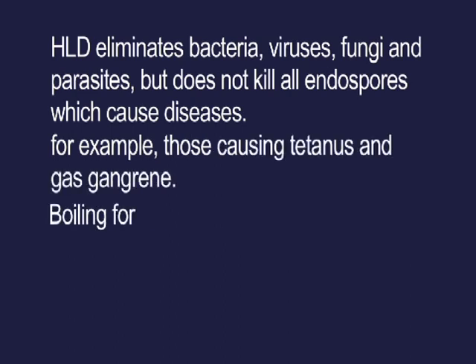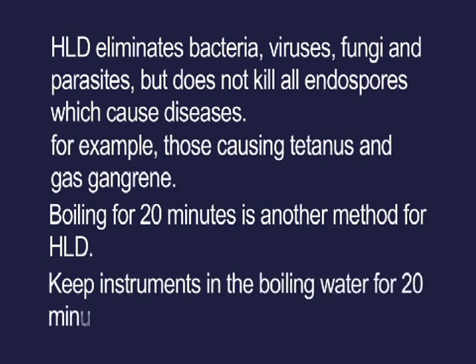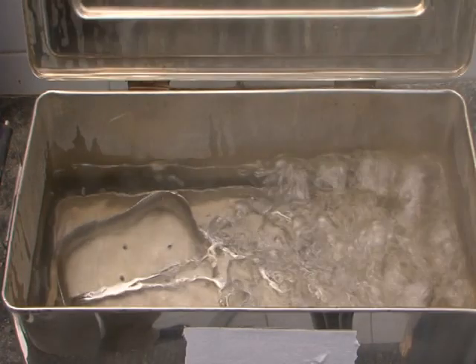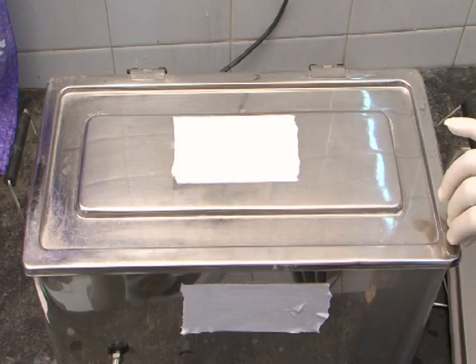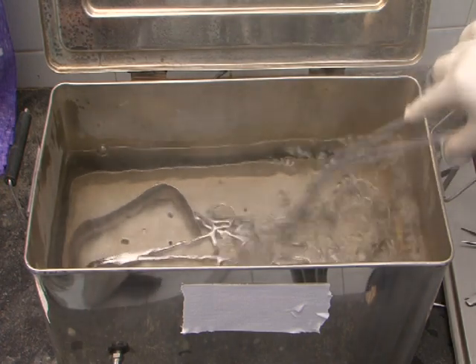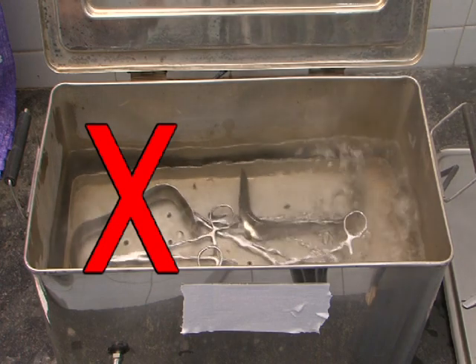Boiling for 20 minutes is another method for HLD. Keep instruments in the boiling water for 20 minutes after the water starts boiling. Ensure instruments are completely immersed in water. The lid of the boiler should remain closed throughout these 20 minutes. Do not remove or add instruments or water during this period.